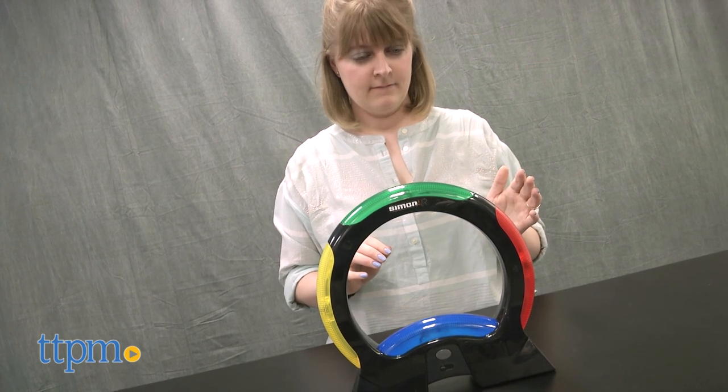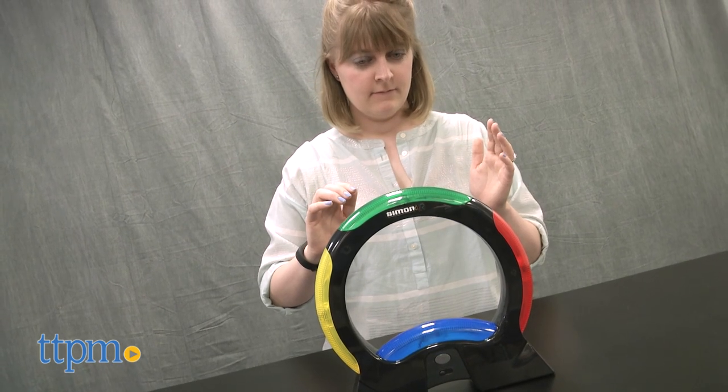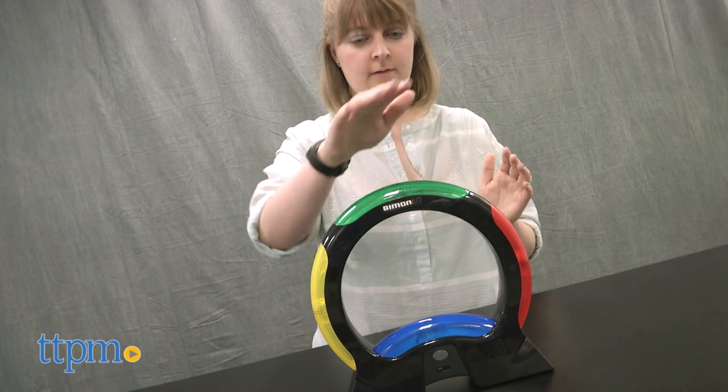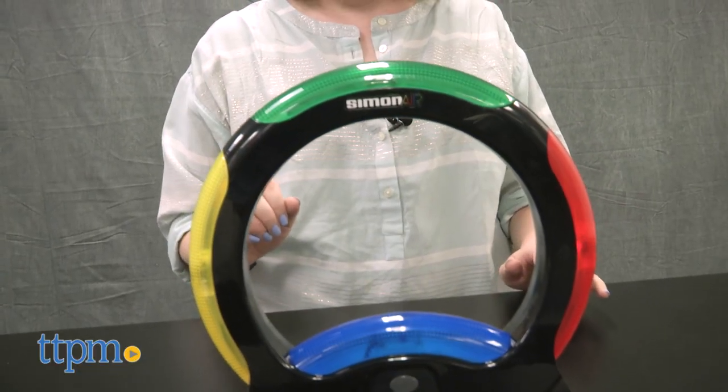This classic memory game uses today's touch-free technology to make Simon a little more modern. It's a test of your memory skills and your reflexes in a whole new way. Players will like the new challenge of moving their hands around the game unit, as well as learning a few new moves to achieve a high score.